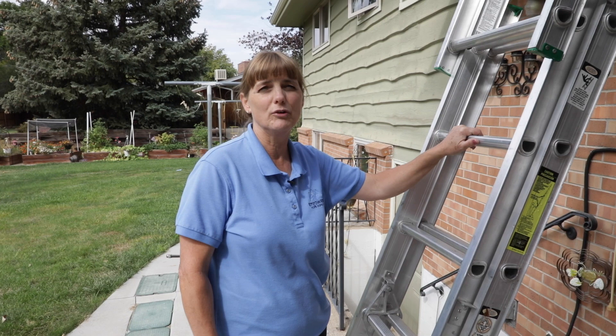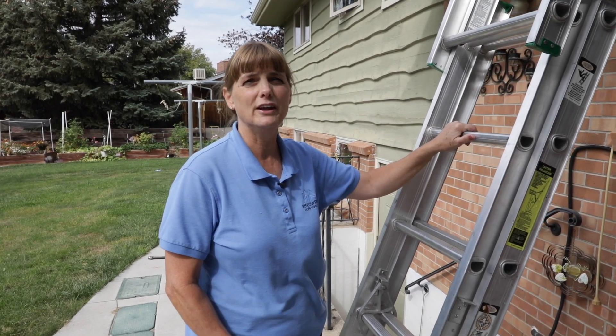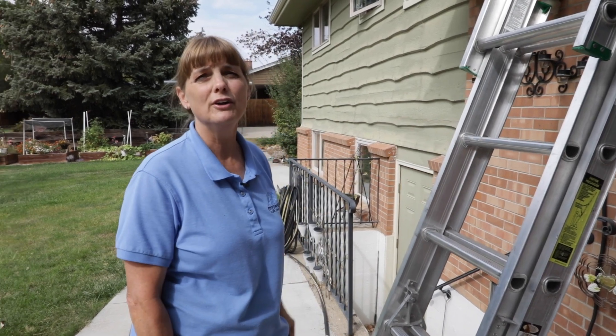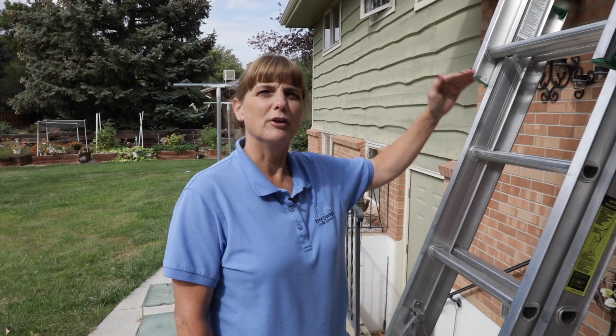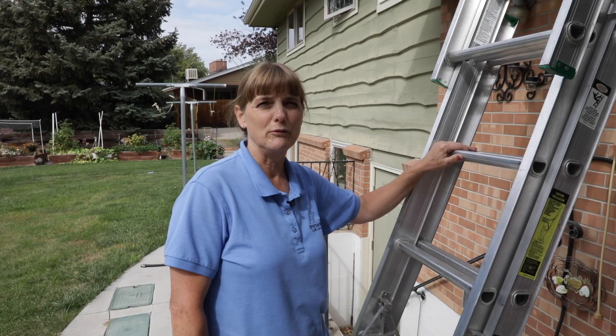Just so you understand, on the standards of practice, we don't have to go on the roof. I always go on the roof if I can, but if the weather is not good or I can't find a good place to get my ladder up, I inspect from the ground level. Sometimes I will put a ladder up and only inspect from the roof edge. Wherever I'm doing it, that's what I note on my report.